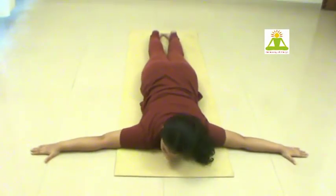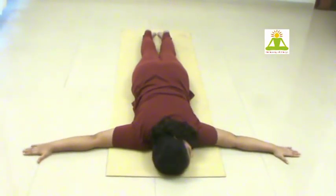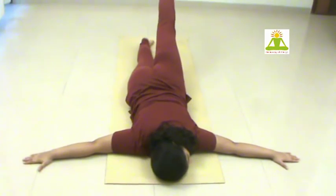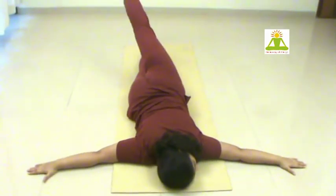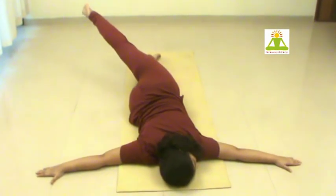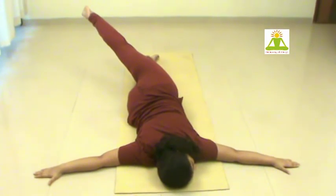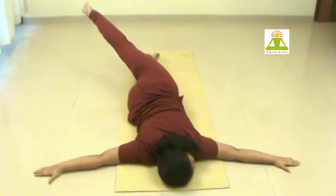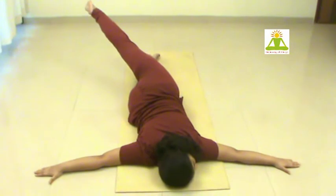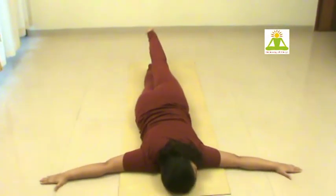Now turn your face to the left side. Bring the left leg up and exhaling take it across. Simultaneously try to push your arms away towards the opposite extreme so that it gives a fine stretch — in three directions: leftwards and rightwards through the arms, and the pull through the leg.